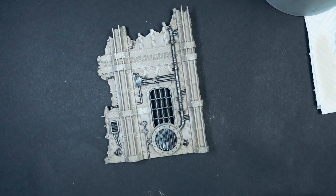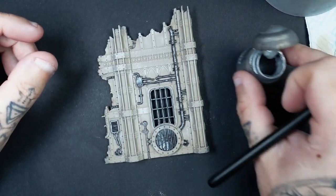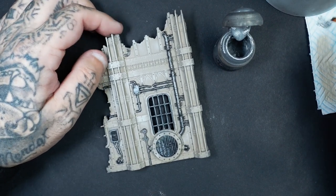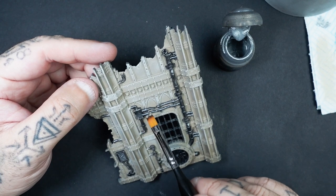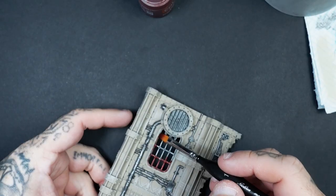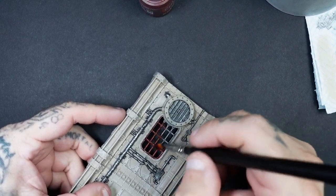Moving into a couple of base coats: for the metallics I've used Pro Acryl Dark Silver, and then I go over with a very light dry brush of Rumfang Steel over all the areas. For the little gridded window section in the middle, once I've dry brushed the Rumfang Steel on there, I get the Contrast Paint Blood Angels Red and just apply that on there.